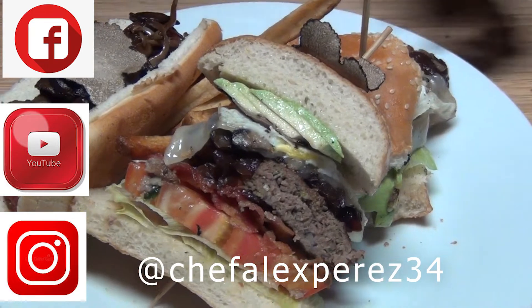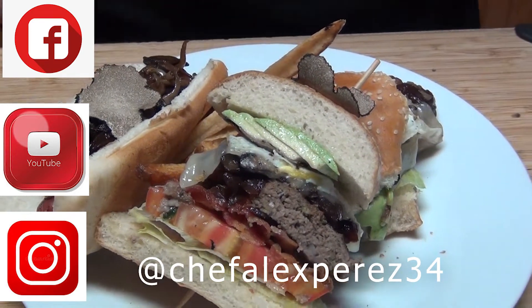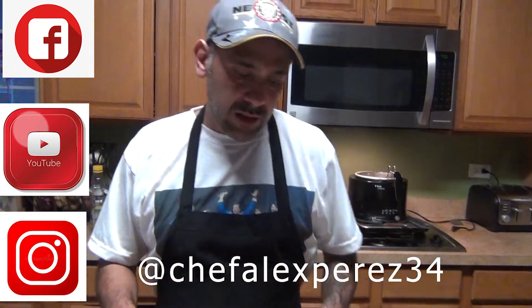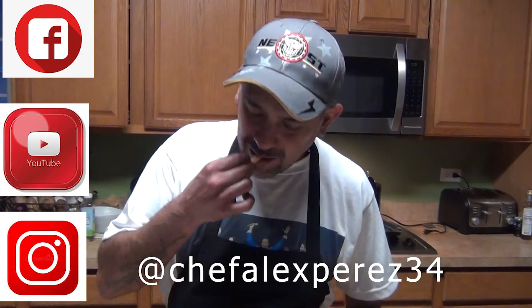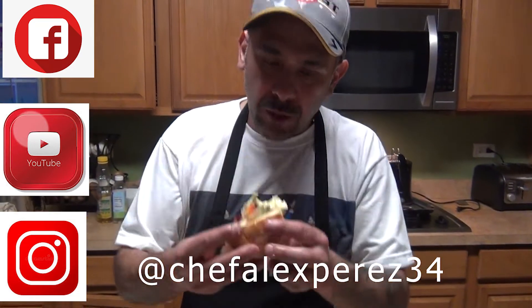Hopefully you guys like this video. Don't forget to subscribe to my channel — Chef Alexperice on Facebook, Chef Alexperice on YouTube, share my videos, and follow me on Instagram at Chef Alexperice34. I'm already mouth-watering — enjoy, stay safe my people, thank you!